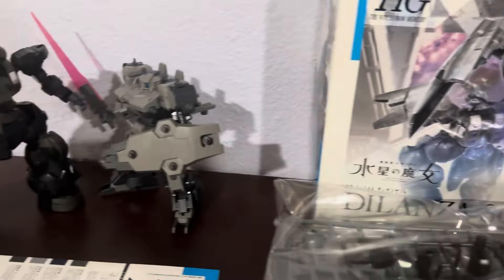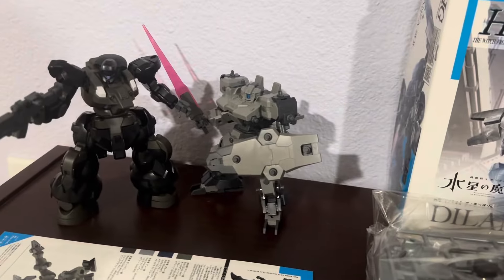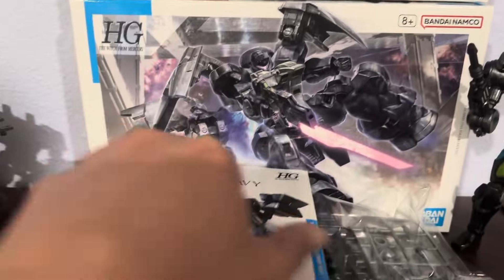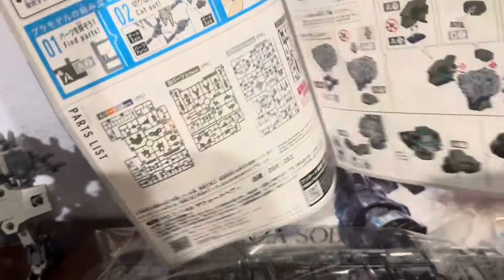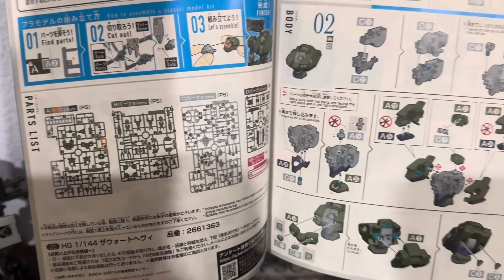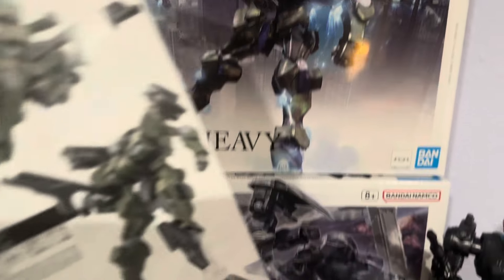Apparently gunpla is a lot cheaper for tabletop gaming than Warhammer 40k nowadays — most people just 3D print that stuff anyway. Let's go ahead and take a look at the manual. This is not a very parts-intensive kit; as you can see there are only four runners, and the kit is relatively cheap — it's under 20 bucks.